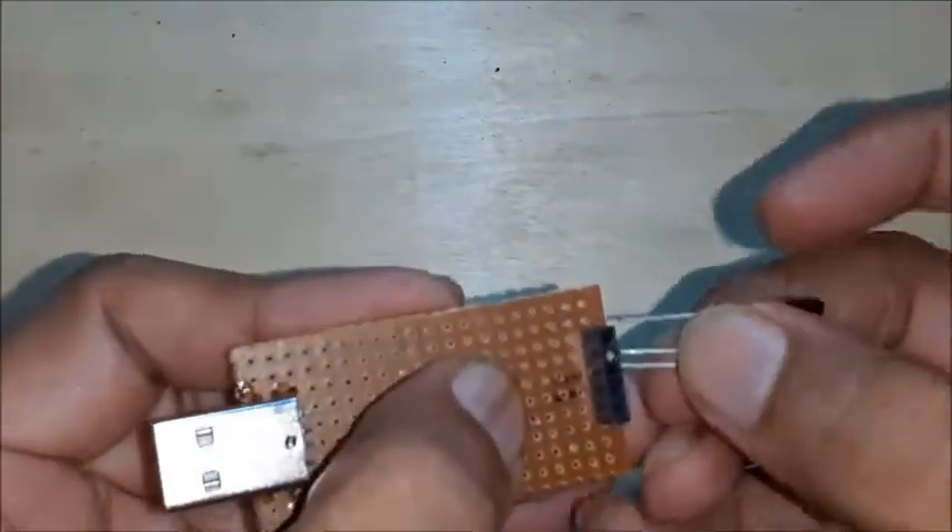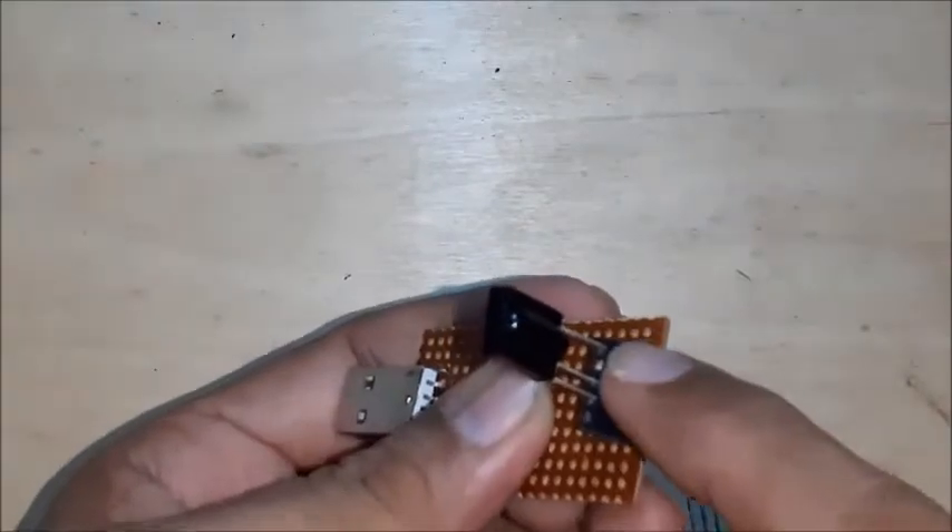Check the berg strip with all possible pinouts of IR sensors, and close the unused holes of the berg strip to make it foolproof.